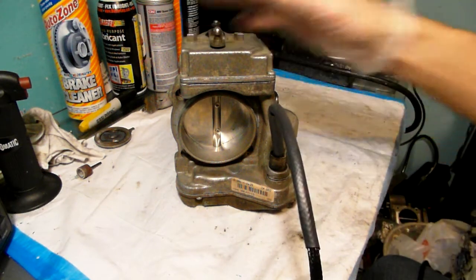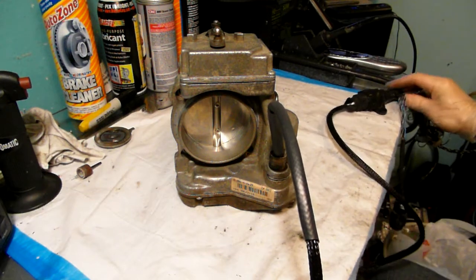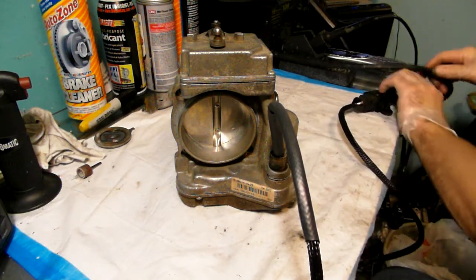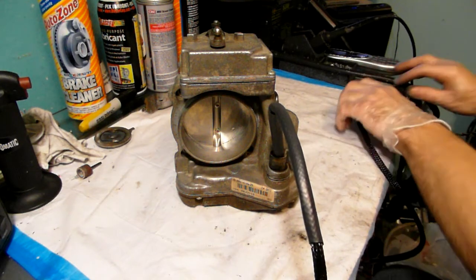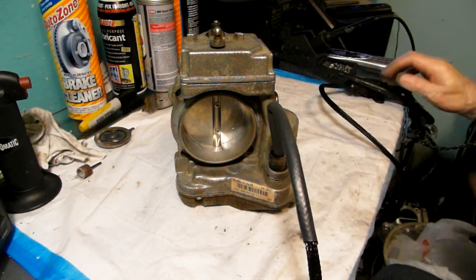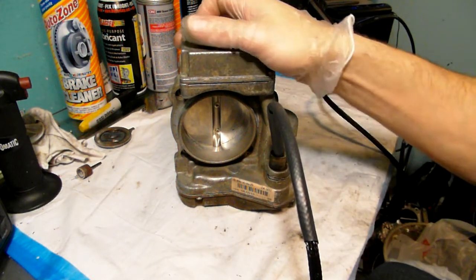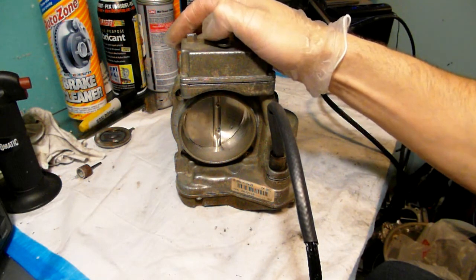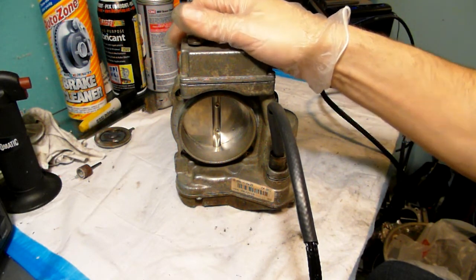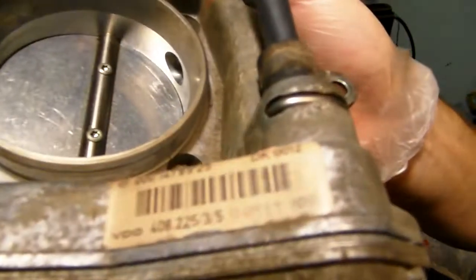Hello, Victor here again with RestoringMercedes.com. Here we have another throttle body to test for a client in Maryland. This unit looks like a Nacelle — the wire harness seemed to be a Nacelle unit, could be an S-Class also, but it seems like it's a Nacelle 500.